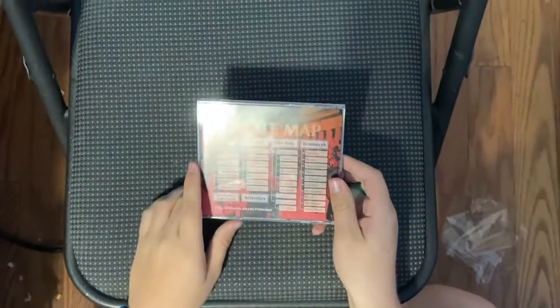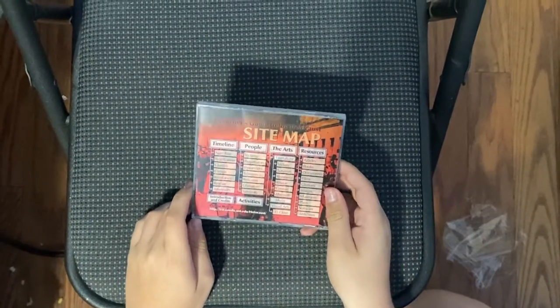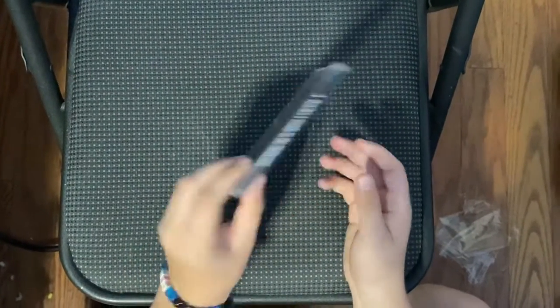What a beautiful CD. It's shocking to see that it's still brand new and sealed. Let's open it up.